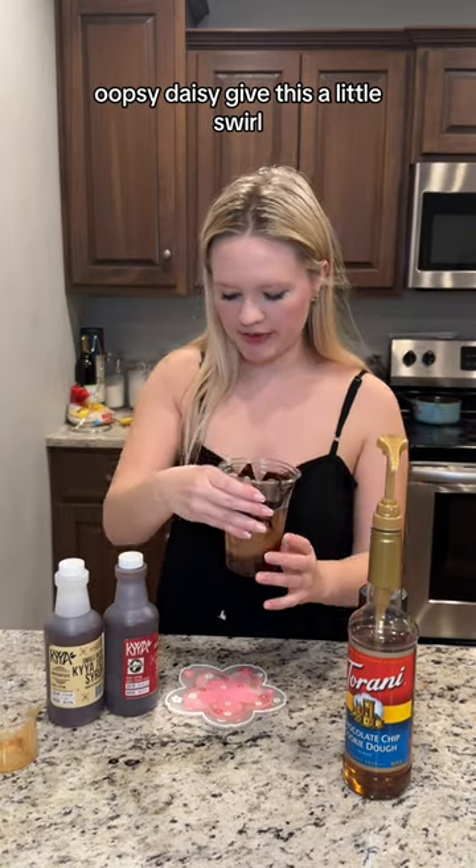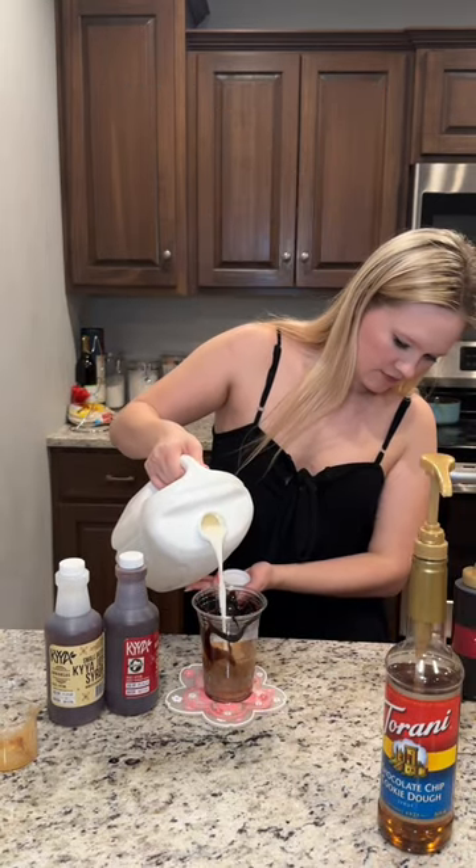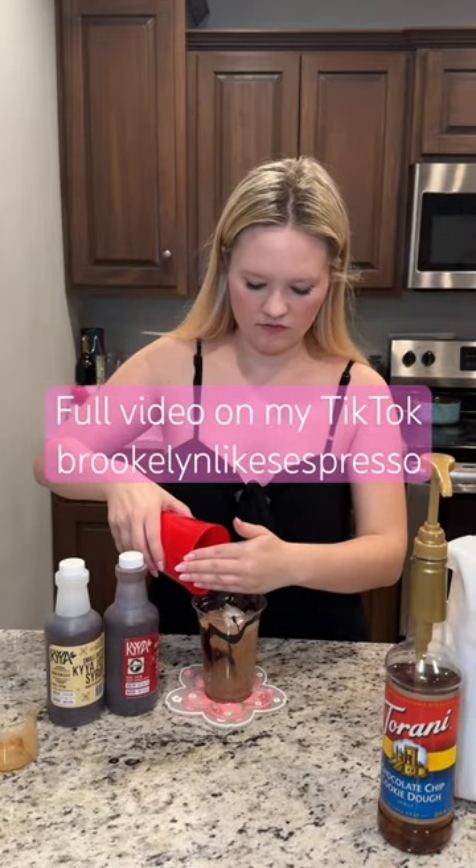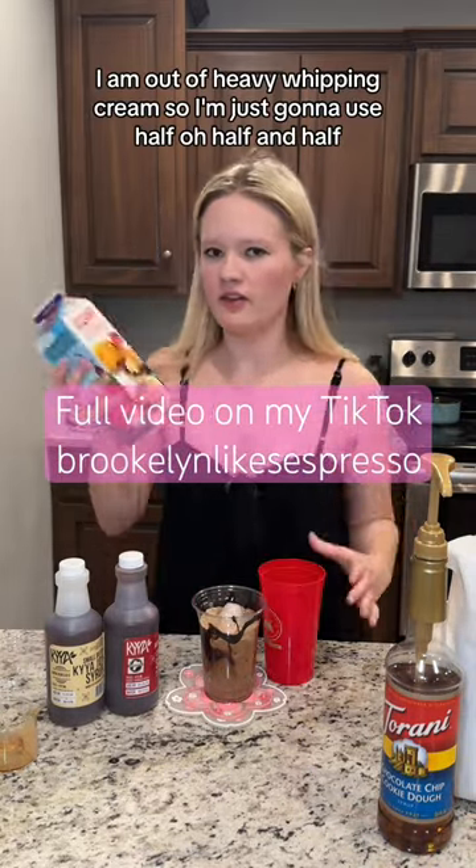Give this a little swirl. About that much milk. I am out of heavy whipping cream.